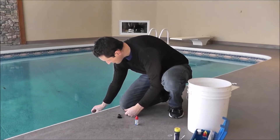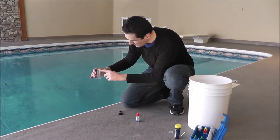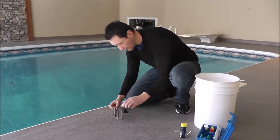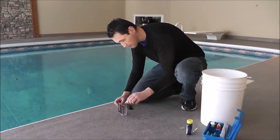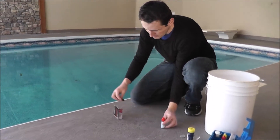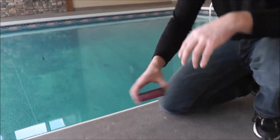The second step is to fill it up to the 44mm line and put 5 drops of Phenol Red in: 1, 2, 3, 4, 5. Put the cap on and shake it up until it's thoroughly mixed.